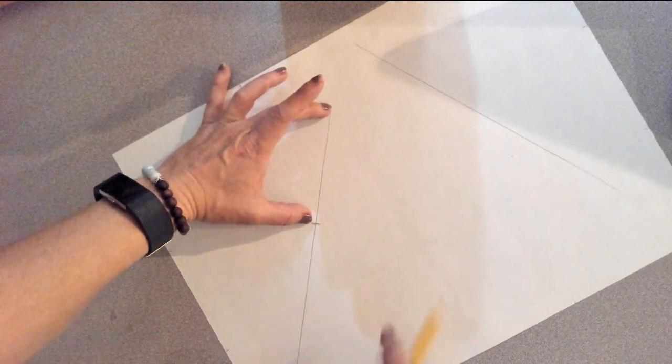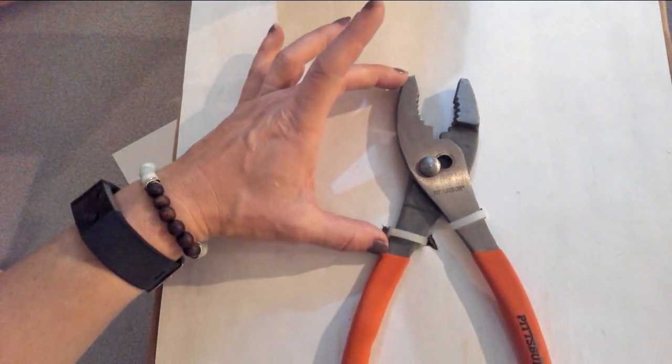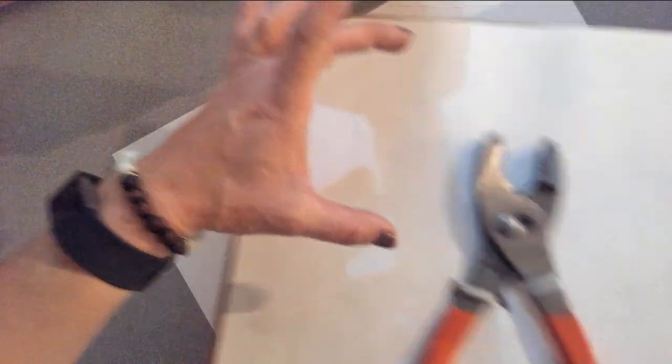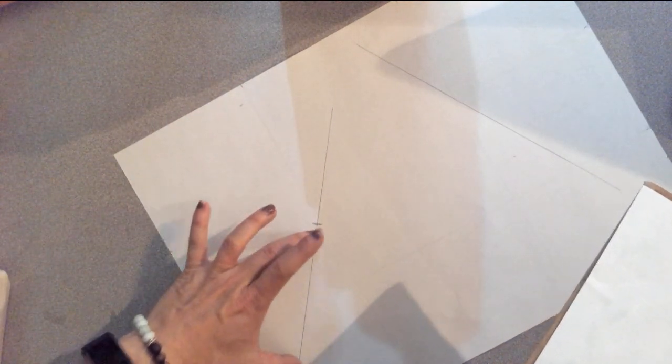Since we're doing these life-size drawings, just like our shoes, I measured with my hands how tall this was, measured it, and marked it. Now I know where the metal part of my tool needs to go and where my handles need to go.